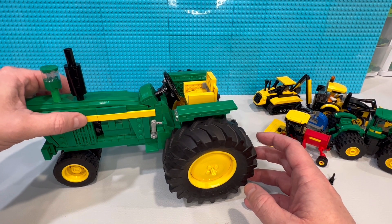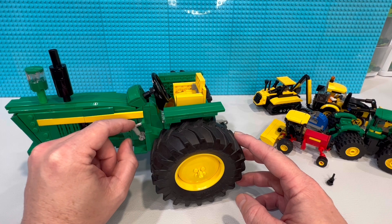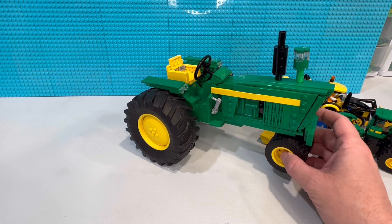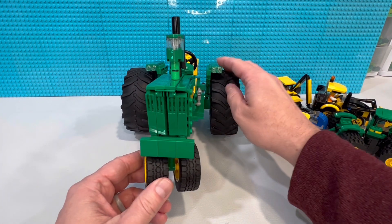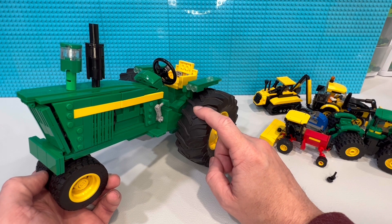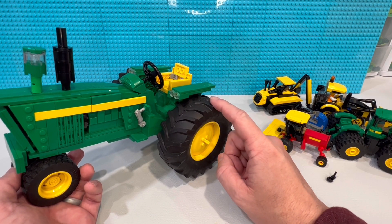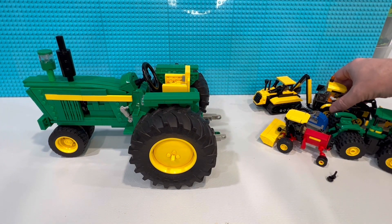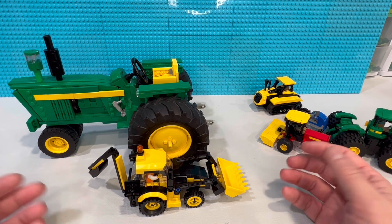We've got basically brake pedals — or maybe one's a clutch — and our lights which move in and out so you can get them perfectly lined up. The build uses huge tires that are only found on one other Lego set — the Claas tractor that came out about five years ago, which is the biggest Lego tractor ever. It was really surprising to see how big this tractor ended up being. Here's a minifigure for scale comparison.